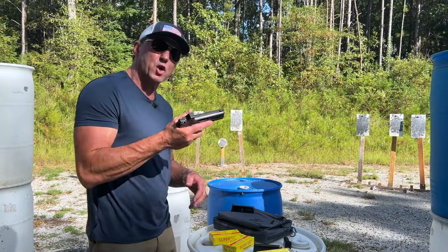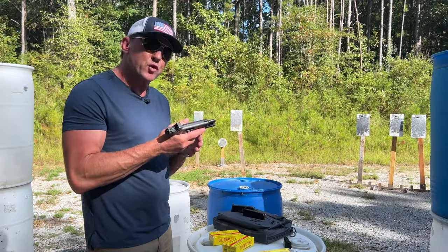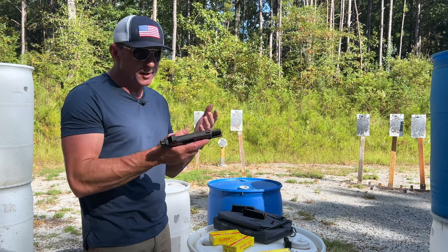I'm going to take this Kimber Carbon Compact R7 for a test drive with some Super Vel 147 grain ammo. This gun kind of fits in the category of being an EDC type gun or home defense gun.